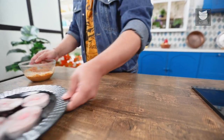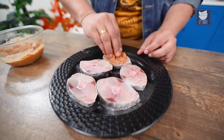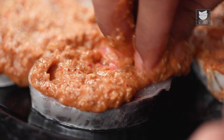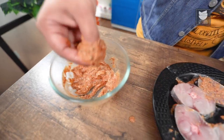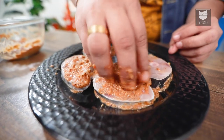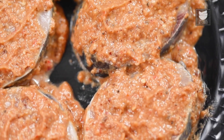My marination is ready. Now, let's apply the marination on the fish. My fish is nicely marinated. I'll let the fish rest for at least 20 minutes.